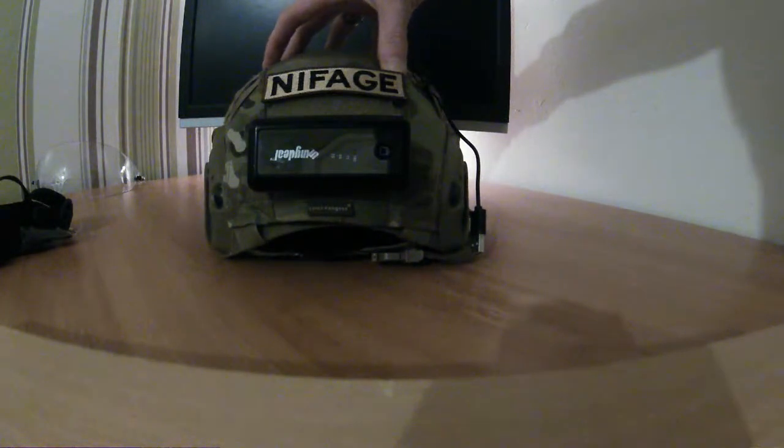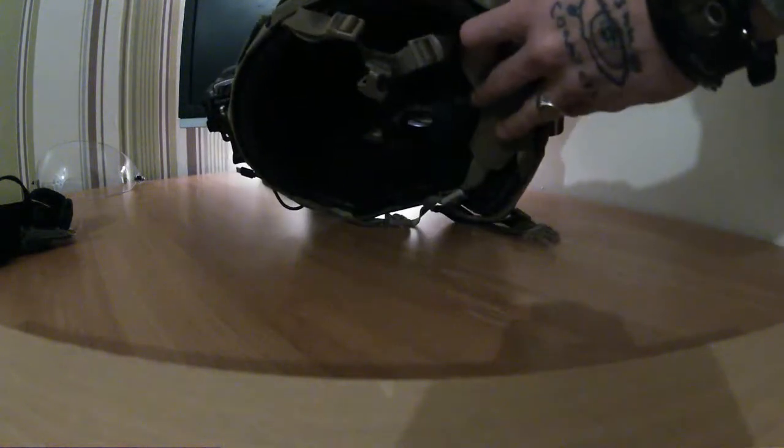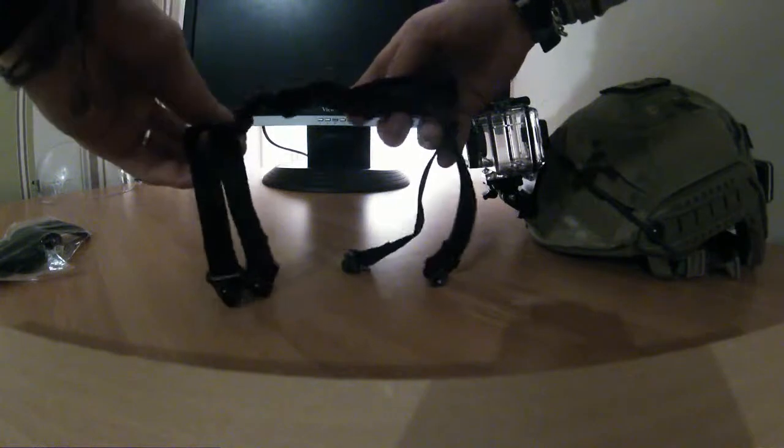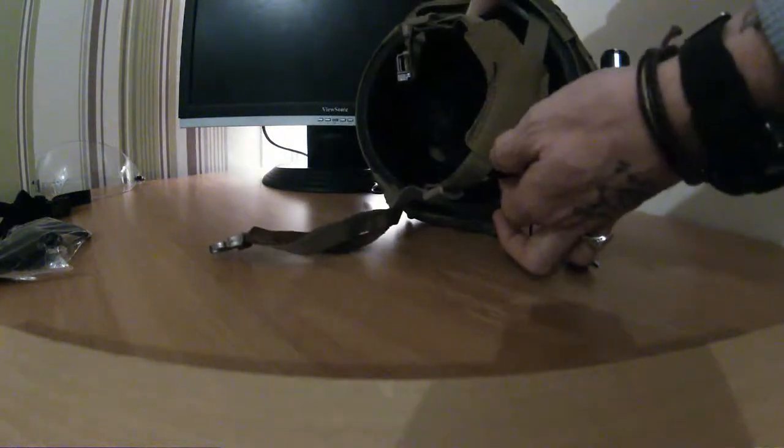I also changed the chin straps because the ones that come with it are just cheap, nasty things — can't be dealing with them. They dig into your neck and are just really crap. So I switched them out for bungee suspension chin straps, which are much more comfortable and give you a bit more tension on the back of the helmet.